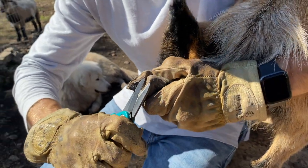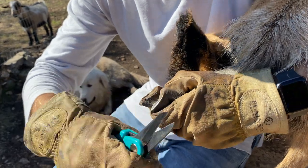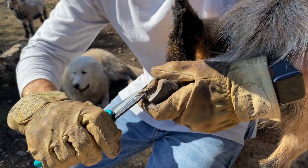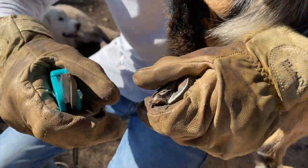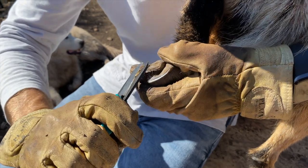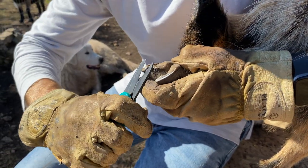Much better. You can see that one had all that junk stuck in there — that's what we don't want. So I'll end up getting a hoof rod to clean that out.